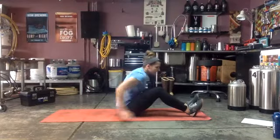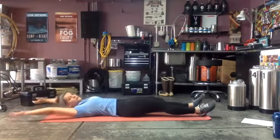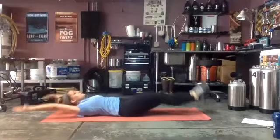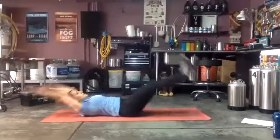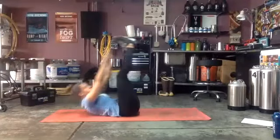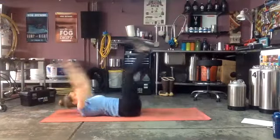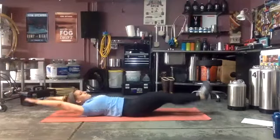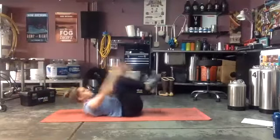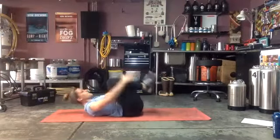Back to v-ups, 30 seconds, ready and go! Good, really working those abs — reach! Halfway already. Come on, you've got this — don't stop moving even if you have to slow down. Almost there — three, two, one!